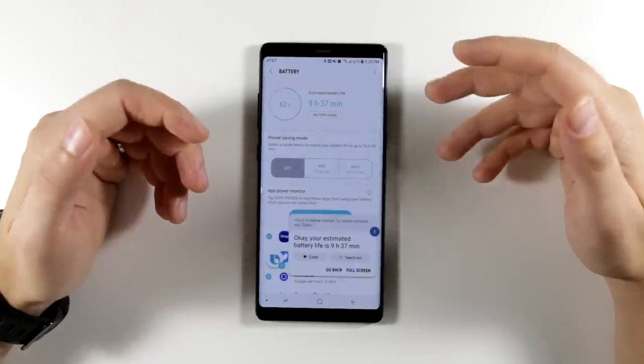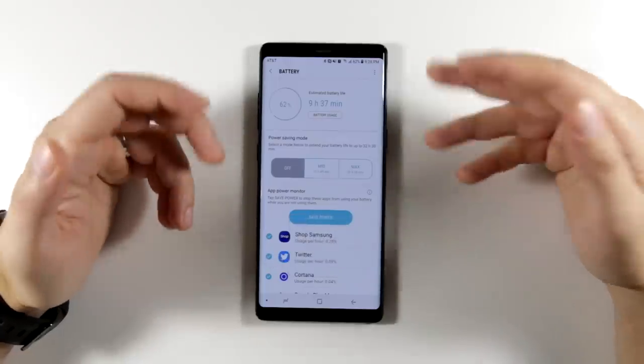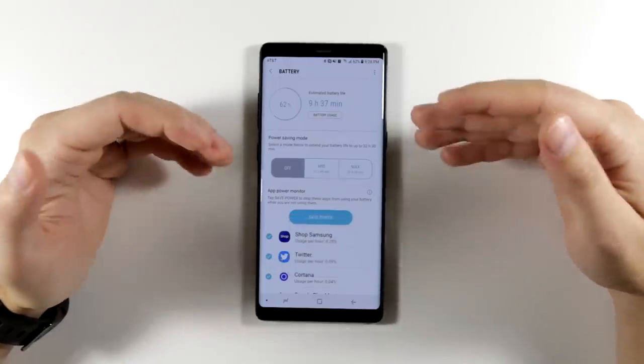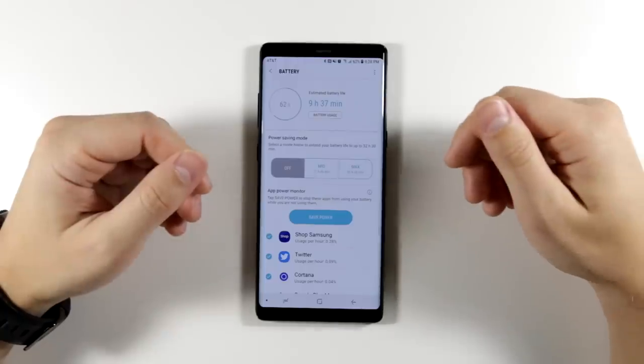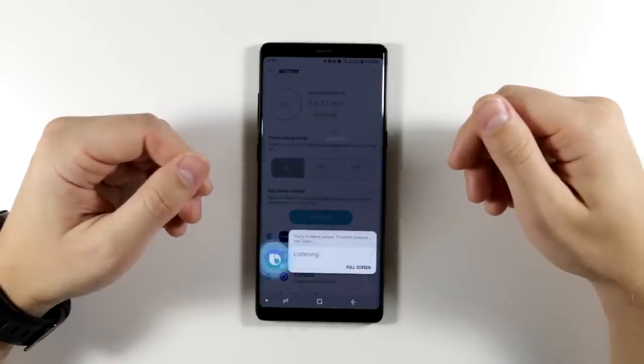Now let's say it was only 30 minutes or an hour and I know I'm going to be gone for three or four hours. I can just say 'Hi Bixby, turn on max power saving mode.'